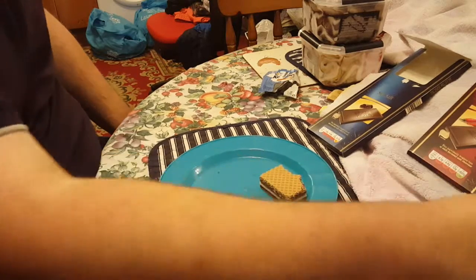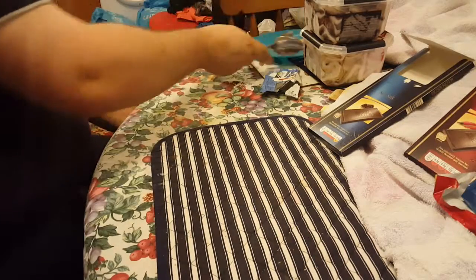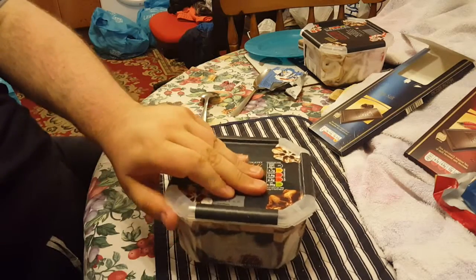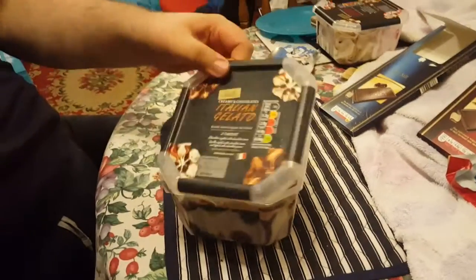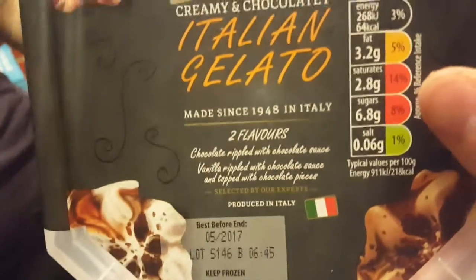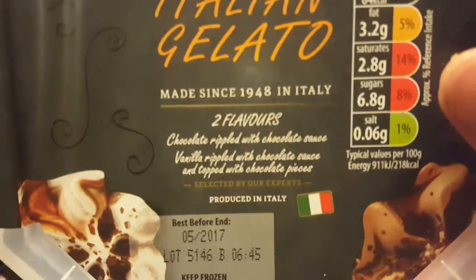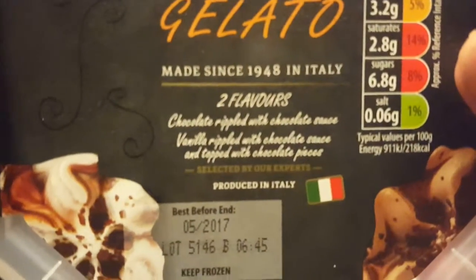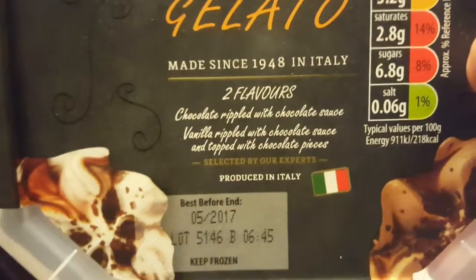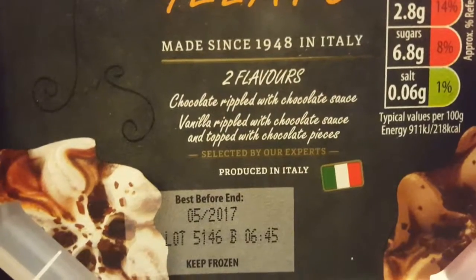The next thing I bought — sadly it was very very cheap, I want to say it was very very dear — is Sorted ice creams, just a bunch of flavors. Made since 1948 in Italy. Chocolate rippled with chocolate sauce, vanilla rippled with chocolate sauce and topped with chocolate pieces.